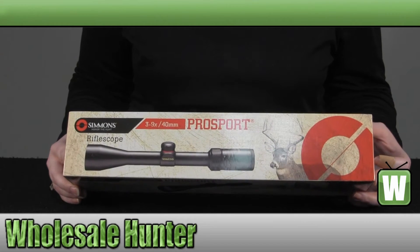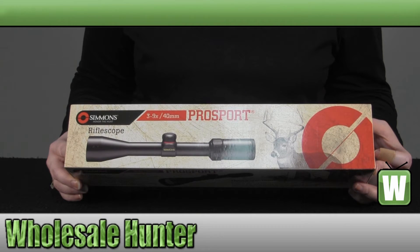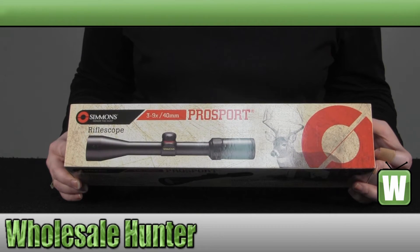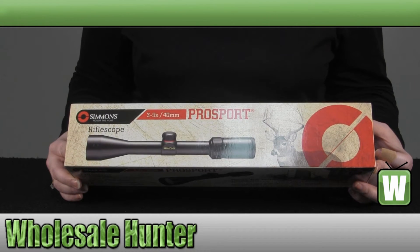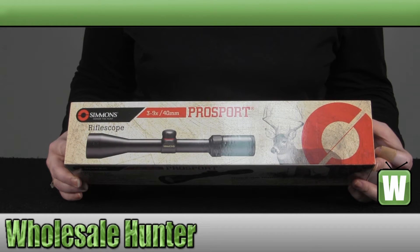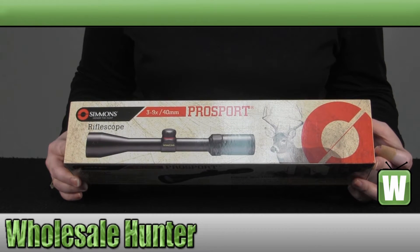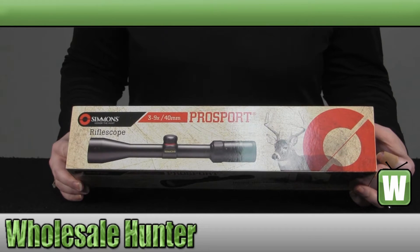It has fully coated optics. It has an exclusive Tru-Zero fingertip windage and elevation adjustment system that stays locked at zero under any and all conditions. It has a QTA, which is a quick target acquisition eyepiece with a fast focus. It is waterproof, fog proof, and recoil proof. It comes in a matte black finish.